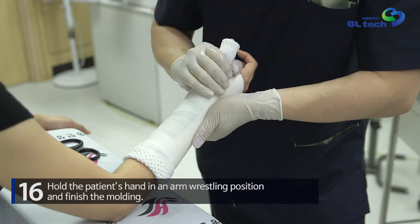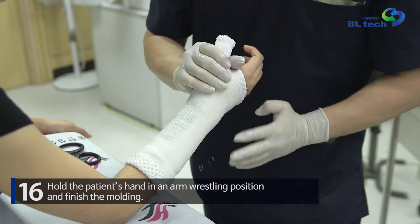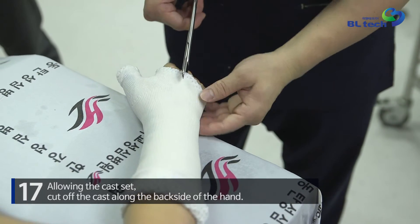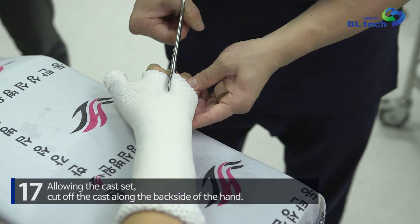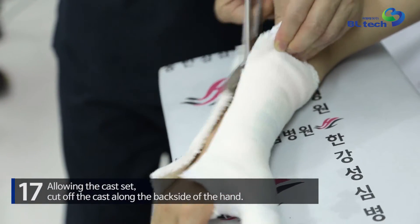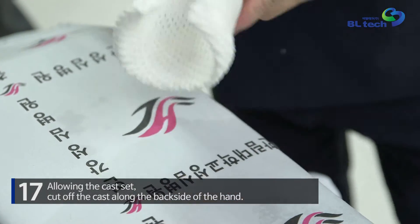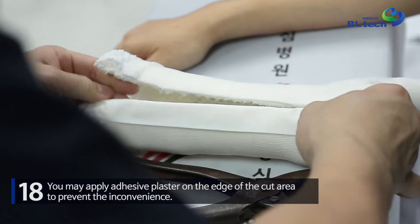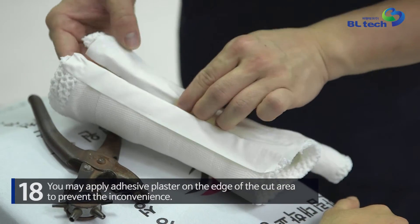Hold the patient's hand in an arm wrestling position and finish the molding. Allow the cast to set, then cut off the cast along the back side of the hand. You may apply adhesive plaster on the edge of the cut area to prevent inconvenience.